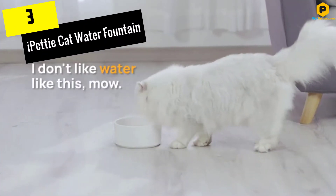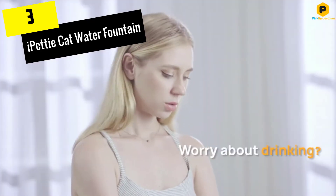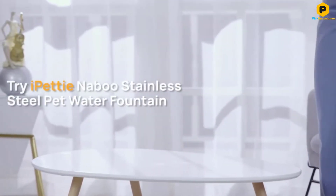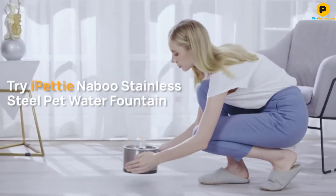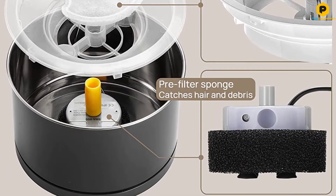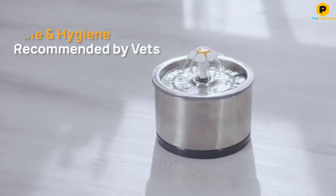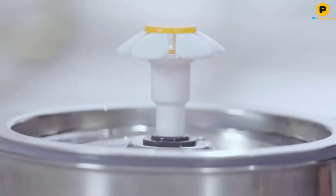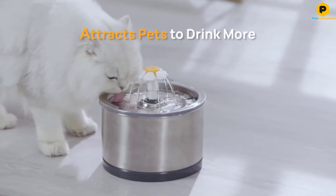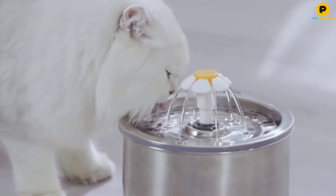At number 3, we have the I Petty Cat Water Fountain. This stainless steel option is great for folks that hate cleaning their pet's food and water bowls. The build of this unit makes it last longer and keeps the water cleaner. It is even highly recommended by veterinarians as one of the healthier options for your fur babies. One issue with most pet water bowls is that the water stays stagnant and isn't oxygen enriched. The circulation of this fountain and the filtration system keeps the water oxygen rich and super tasty for pets of all breeds. There is a four-stage filtration system that is easy to operate and will prevent your pet from getting bladder infections.